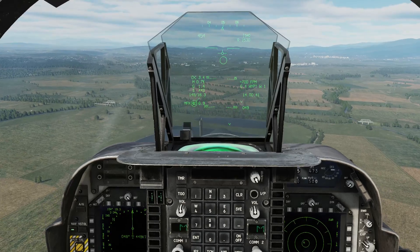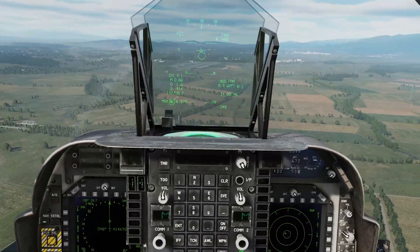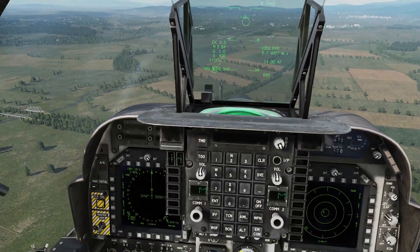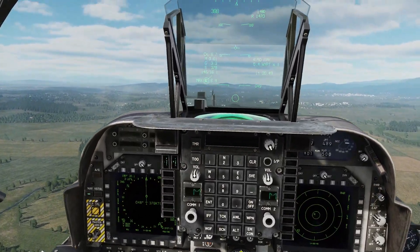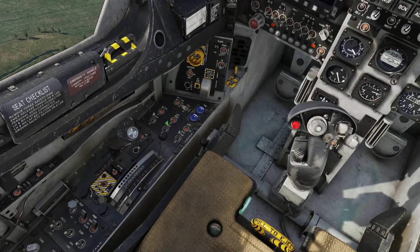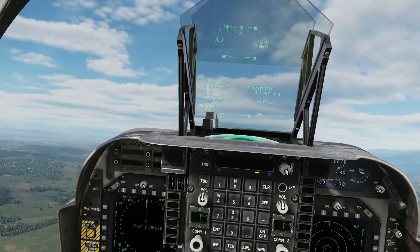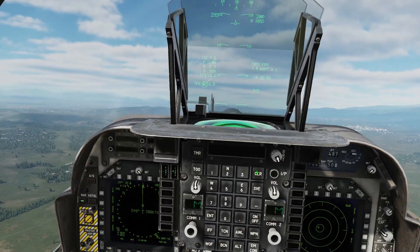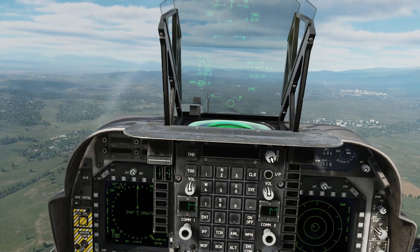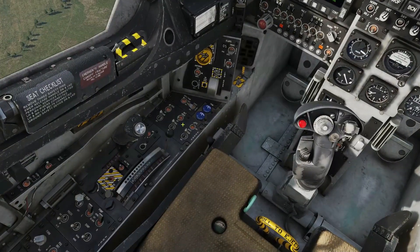Now I'm just going to show you that the altitude hold has its limits. Switch on AFC, nose up to 15 degrees, and now I'm going to try and switch on altitude hold. All we get is a warning to let us know that it has not been activated. So the altitude hold will only come into effect if it's held on the horizon.